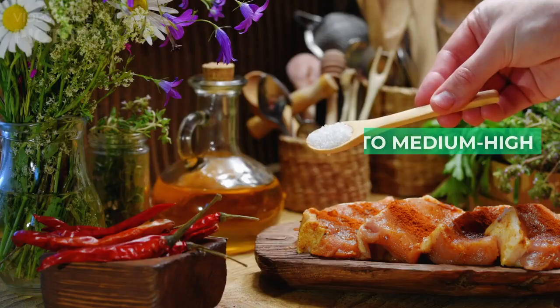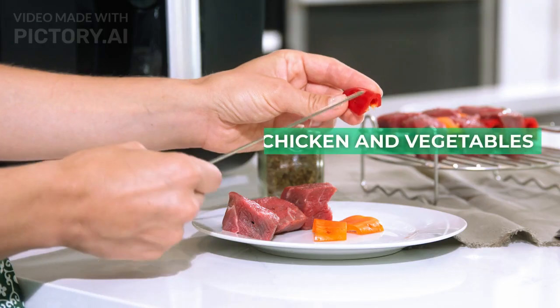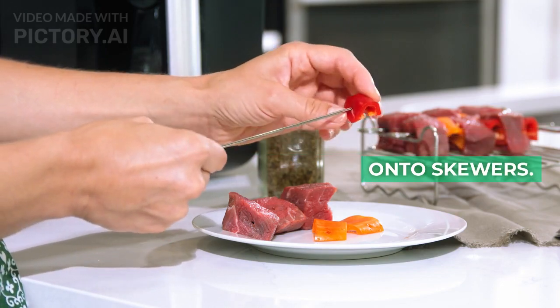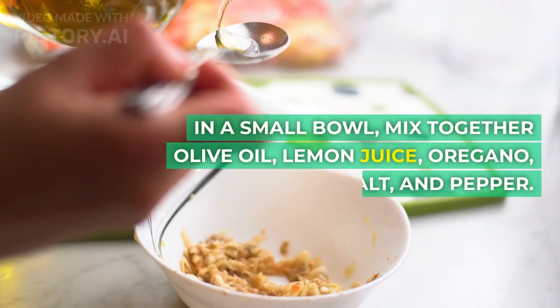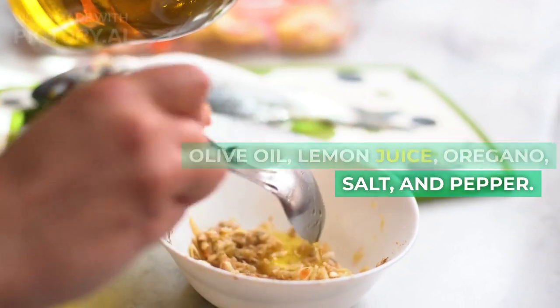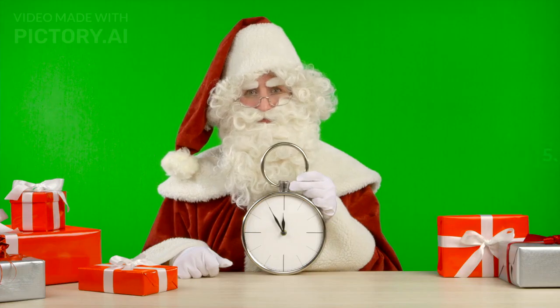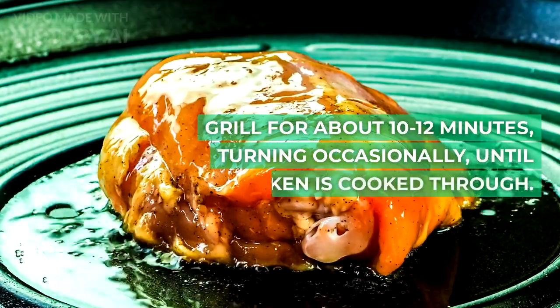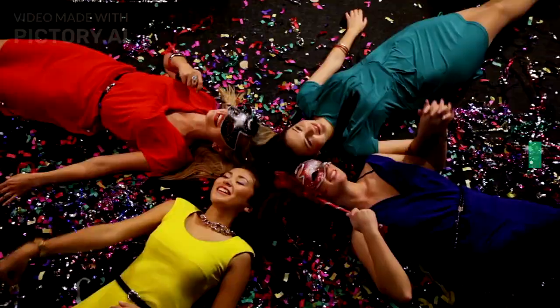Instructions: 1. Preheat grill to medium-high heat. 2. Thread chicken and vegetables onto skewers. 3. In a small bowl, mix together olive oil, lemon juice, oregano, salt, and pepper. 4. Brush skewers with the mixture. 5. Grill for about 10-12 minutes, turning occasionally, until chicken is cooked through.